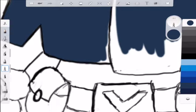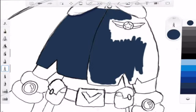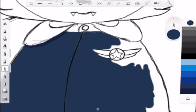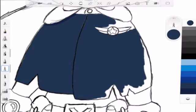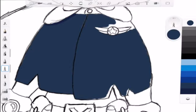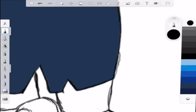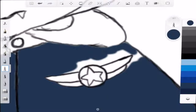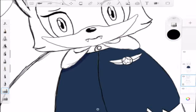I settled on a navy blue color for the top and a gold for the badge she has on, which I'll color in later. Right now I'm just filling in all the empty spots and fixing up the lines. Back then I didn't know about the paint bucket tool you can use to fill it up, so yeah, that's a big oops on my part.